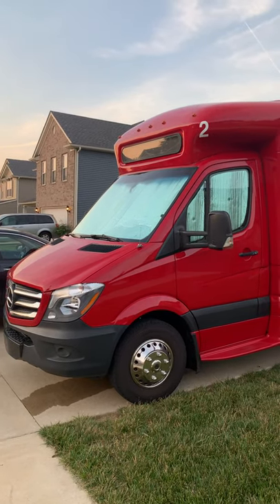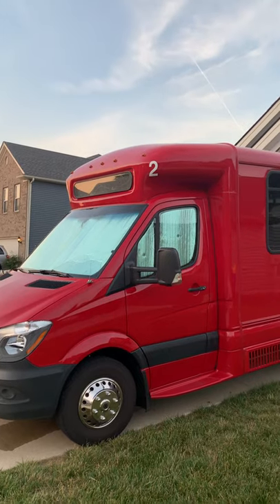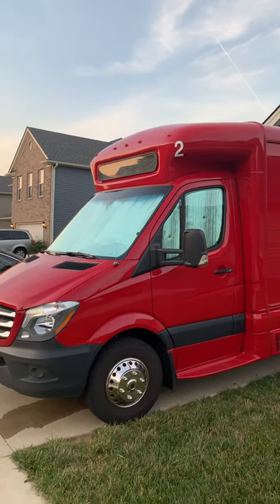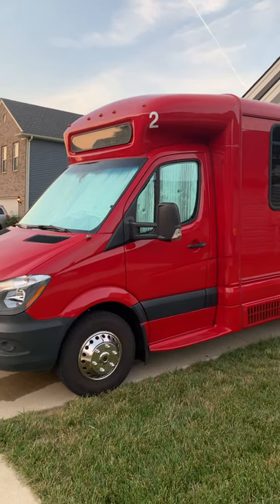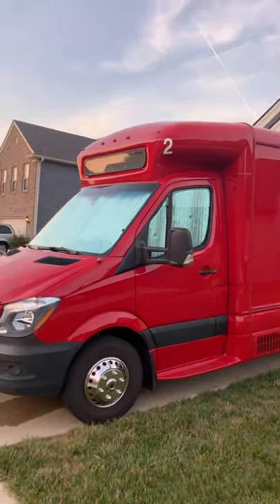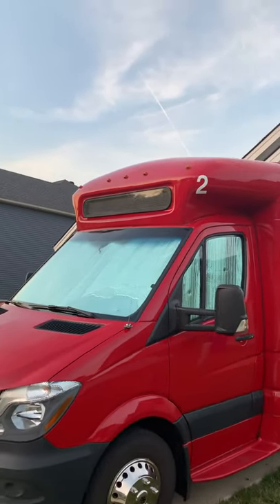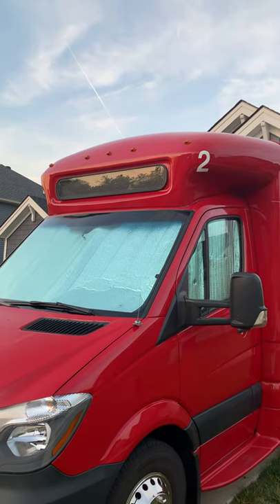So here she is. This is going to be Homeward Bound Van 2, and it just so happens that it was number two at the Atlanta airport, so it is kind of apropos. It has two seats up front, just a regular Sprinter van. And then it's got this neat little signboard over the top so you can put messaging up there, and we'll show you how it all works.